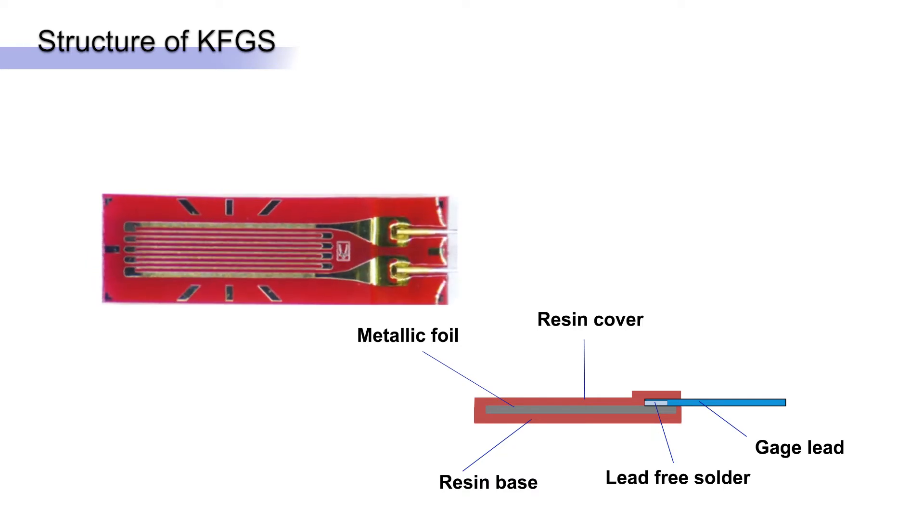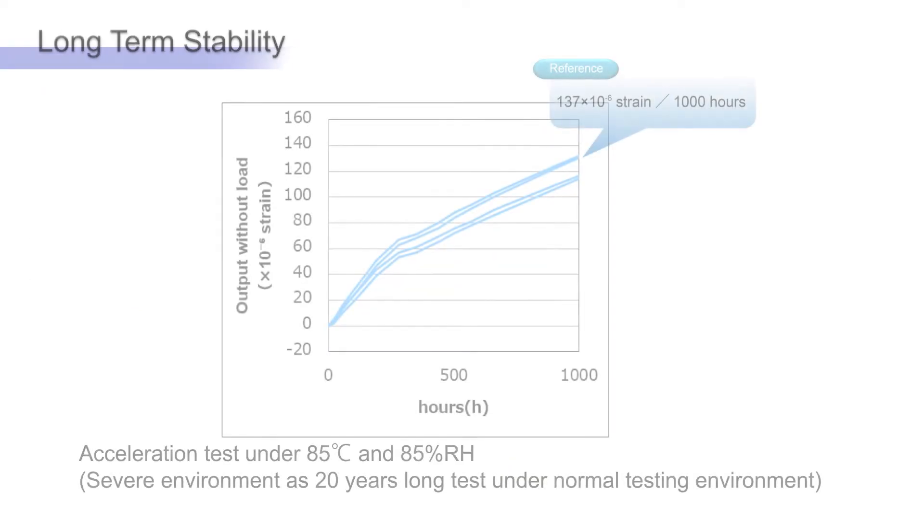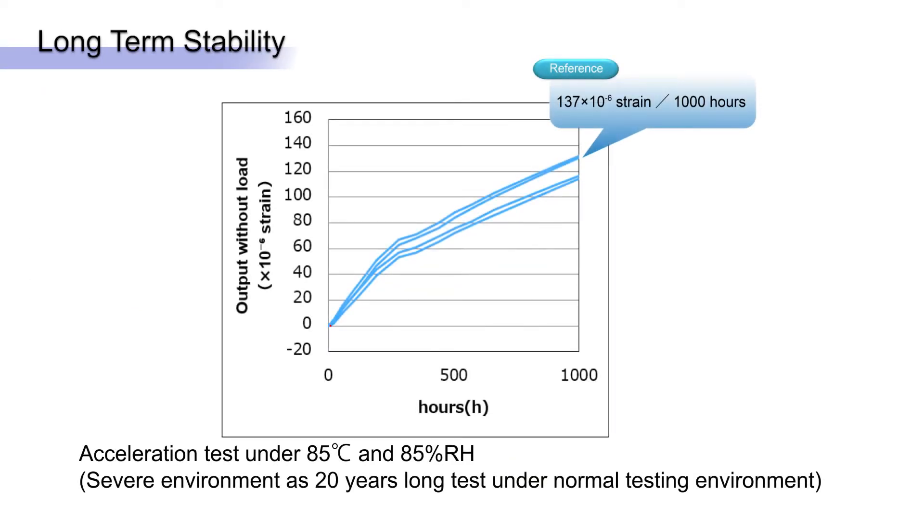Base gauge and grid dimensions are shown in the catalog. Keoa's KFGS gauges show exceptional stability even over the equivalent of 20 years of normal usage.